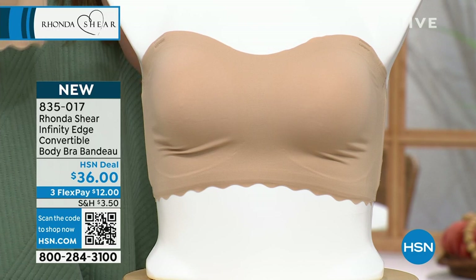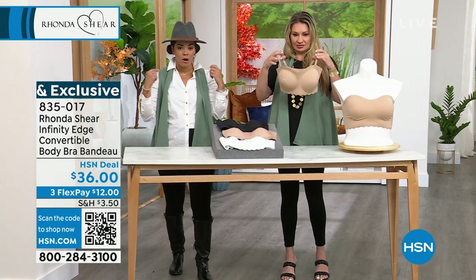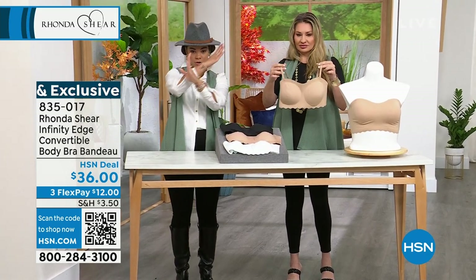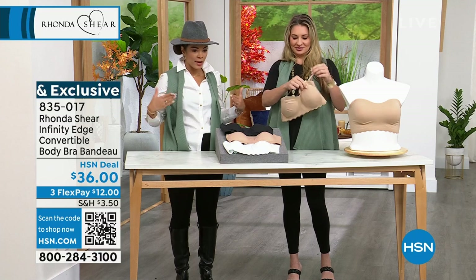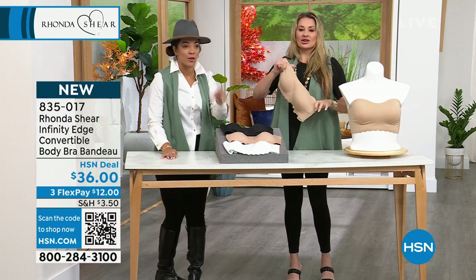I'll let Jamie walk you through all the details. Since it comes with the strap, you can wear it as a traditional bra, you can halter it, you can crisscross it in the back, or you can do just the bandeau. It's the bra you'll go to for any top that you wear.